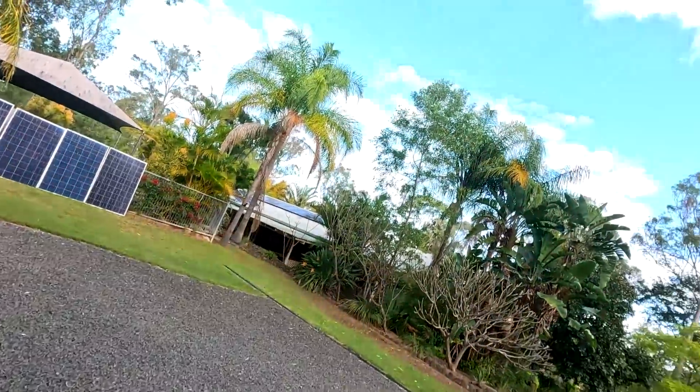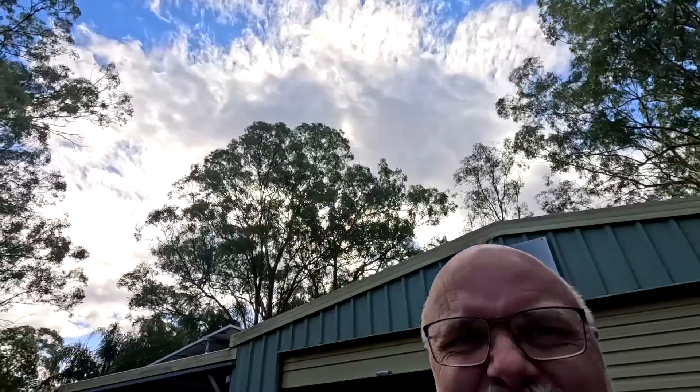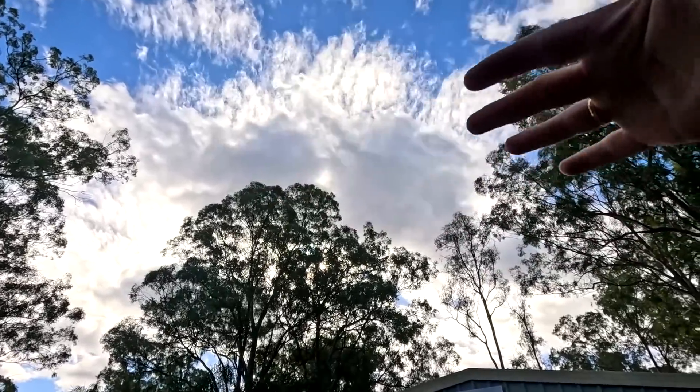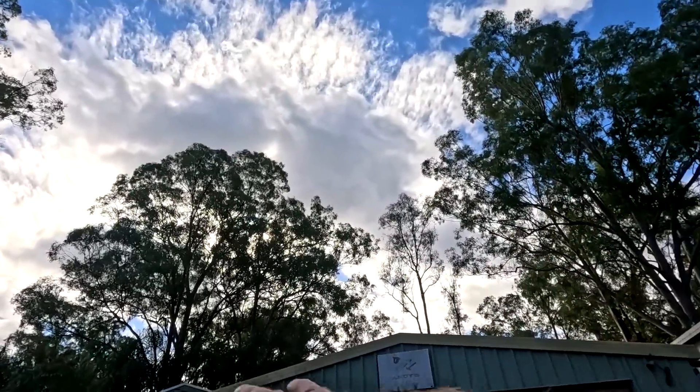Welcome back to the Off-Cut Garage here in sunny weather. It's a beautiful day today. Look at the cloud situation — perfect for me. It gives me enough reflection and diffuses the light onto all of the solar panels here.